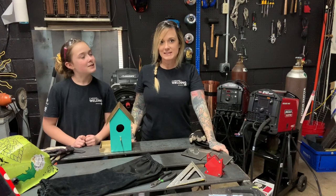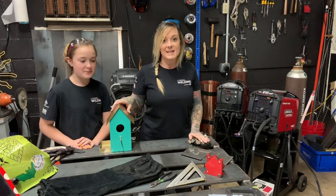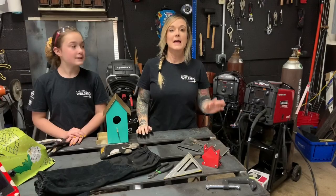Hi everybody, it's Stephanie from the American Welding Society, back again this week with my right-hand gal Riley. Today we're going to show you how to make this cute birdhouse complete with a little bird feeder.